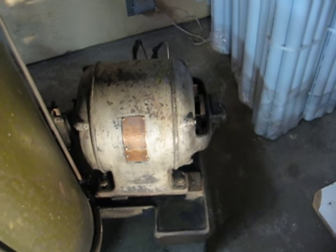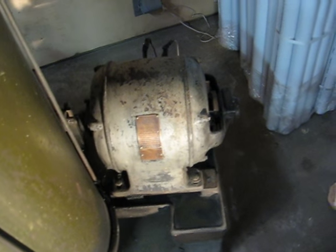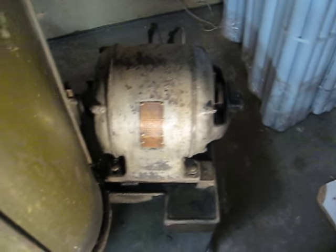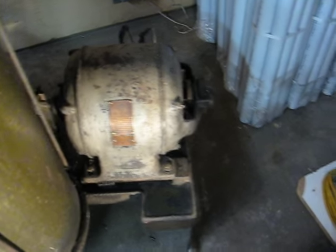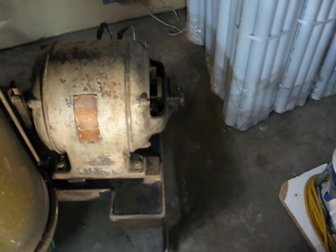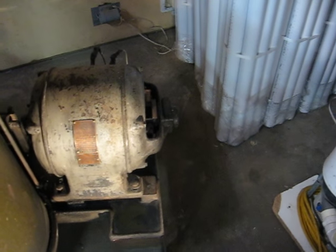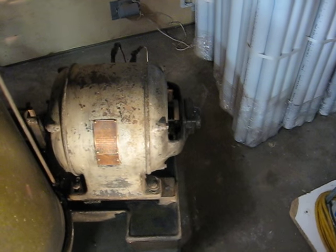First and foremost was to get the motor to run. There's a video I made of this motor running dismounted from the machine and sparking away, not able to get up to full speed. I took it all apart, undercut the mica on the commutator, and freed up the centrifugal weights that short out the brushes when it's up to speed.